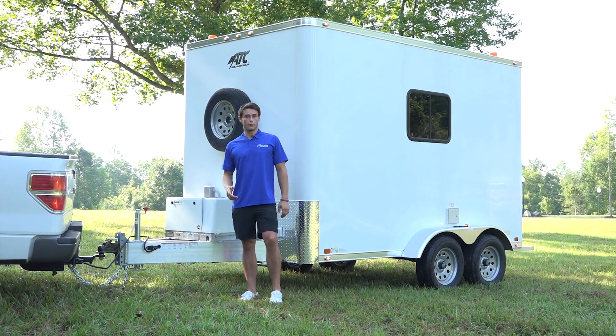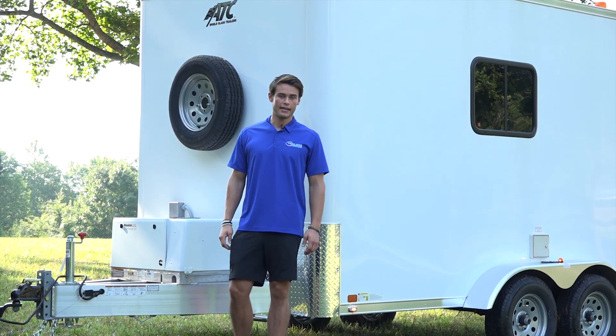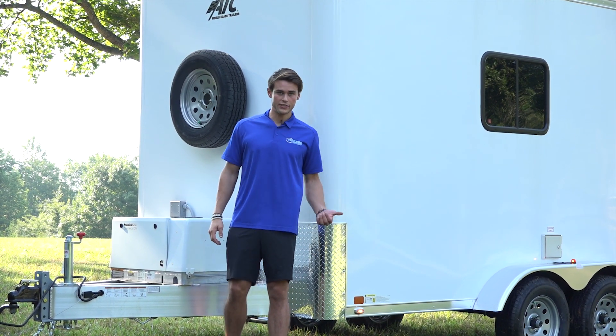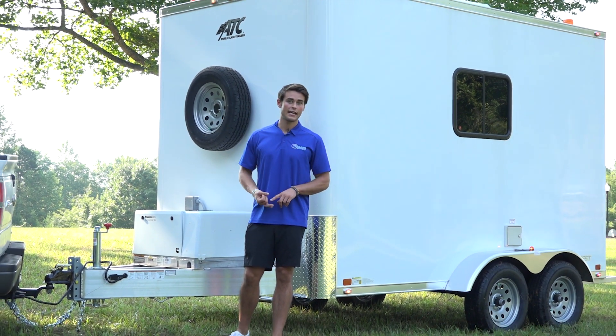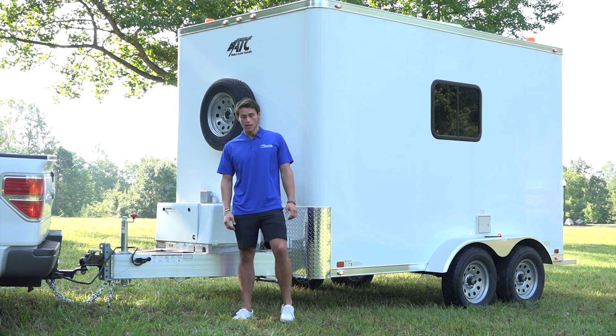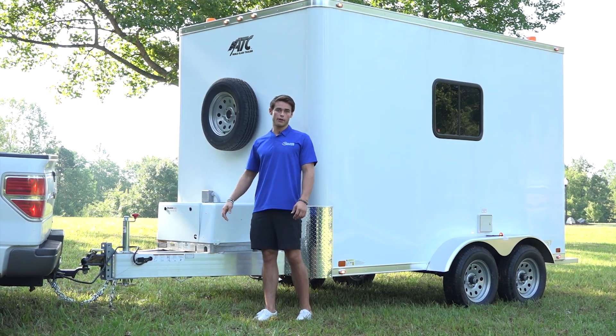This is another all-aluminum offering from ATC, designed for the rugged environment that cable splicing professionals are likely to encounter on the job. These trailers come in a few different configurations: a 6x10, a 7x12 standard, and a 7x12 Plus. This particular unit is a 7x12 Plus, featuring a 5.5 kilowatt generator and a few other upgrades.